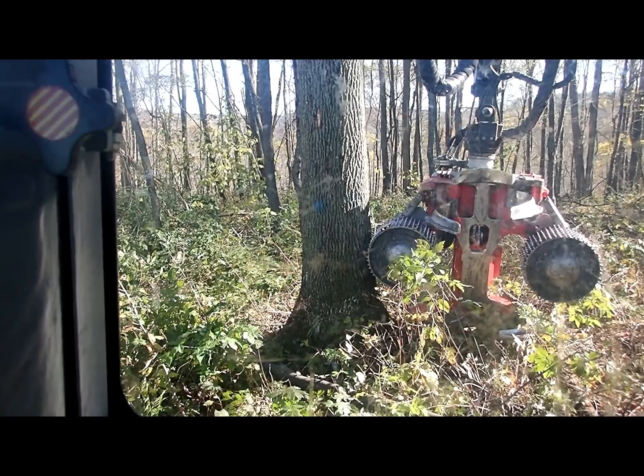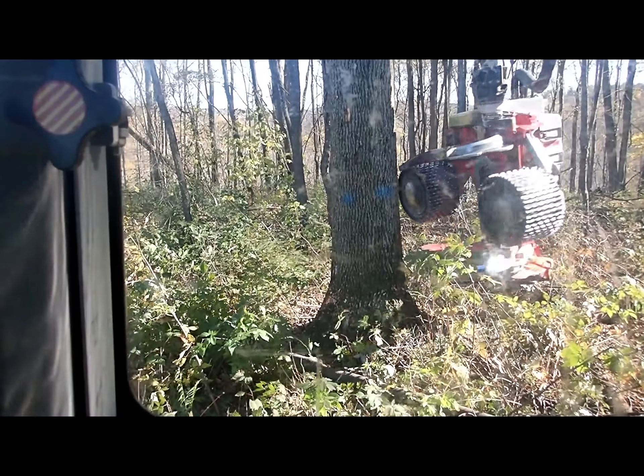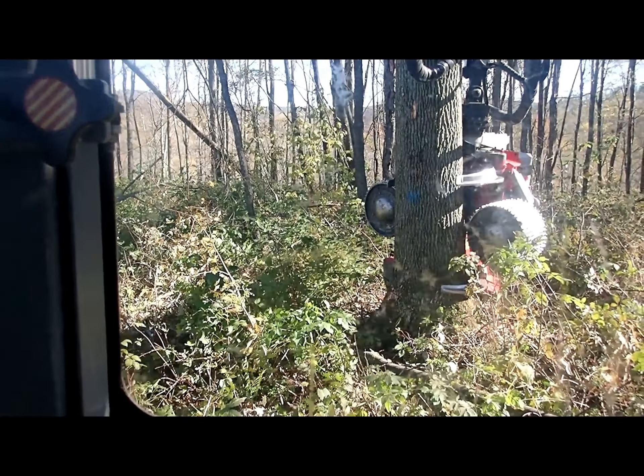Hey guys, I had a question about the size of trees the other day and how big of a tree I could cut with this. That one there is 24 inches at chest height and a little bit over 30 inches at the butt. You can see the head and the compared head. It's a good sized tree so I'm going to show you how I go about cutting.